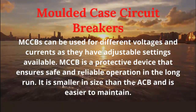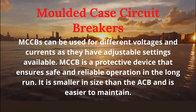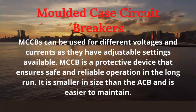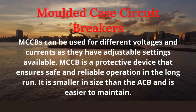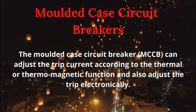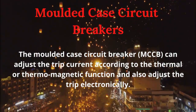MCCBs can be used for different voltages and currents as they have adjustable settings available. MCCB is a protective device that ensures safe and reliable operation in the long run. It is smaller in size than the ACB and is easier to maintain. The molded case circuit breaker can adjust the trip current according to the thermal or thermomagnetic function and also adjust the trip electronically.